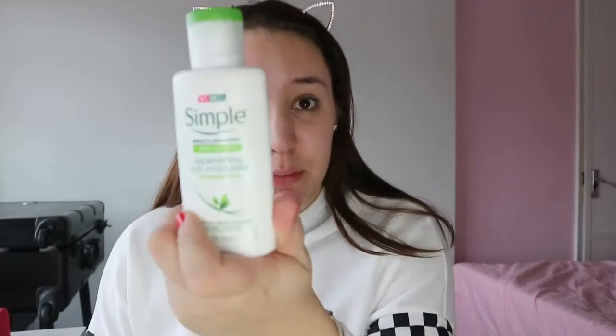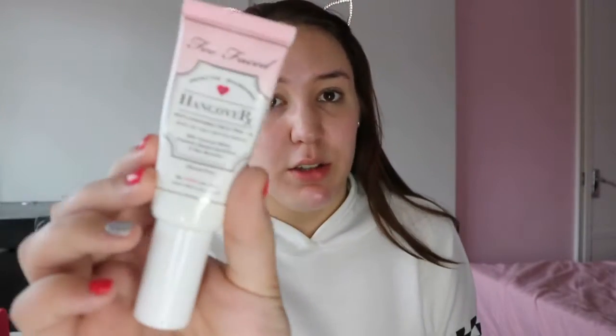Hi guys, welcome back to my channel. Today I thought I would show you an updated everyday makeup look. I have already prepped my skin off-camera — I used the Simple replenishing rich moisturizer, then the Too Faced Hangover primer, the MAC Strobe Cream because I was testing it out, the Maybelline Baby Skin primer, and finally the Urban Decay Quick Fix spray.